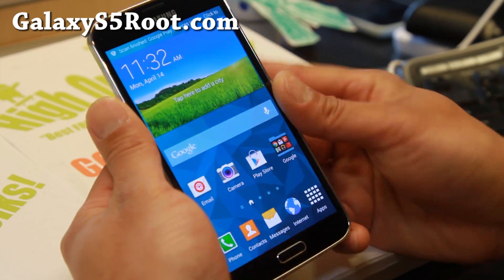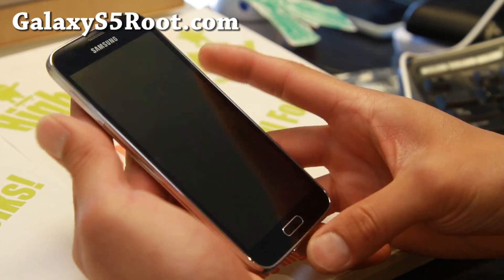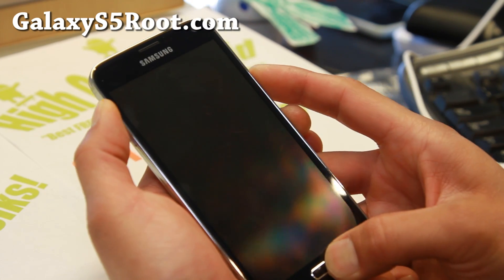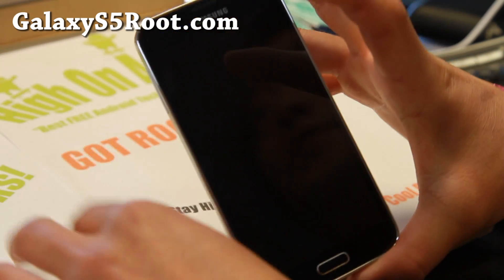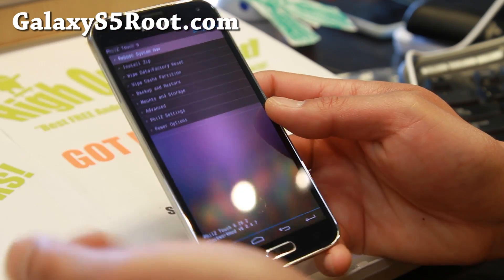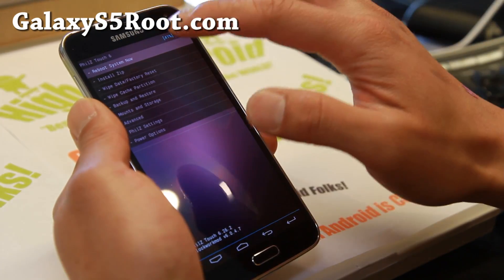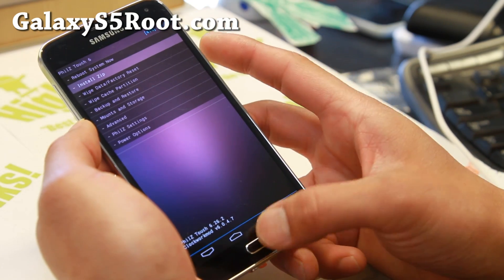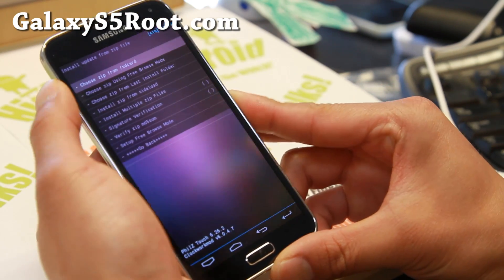Now let's go to the next step. Go ahead and power off your phone. Instead of volume down, we're going to use volume up. Hold down volume up, center home, and the power button for about two to three seconds until you see 'recovery booting' at the top. You should now see your new custom recovery — this is the Philz Touch Recovery. Don't forget to donate to the developer of Philz Recovery. Use the volume button to choose 'install zip' and hit the power button or center button to confirm.